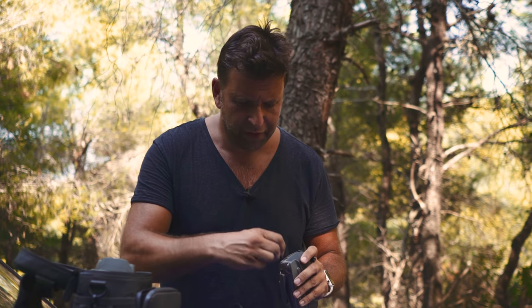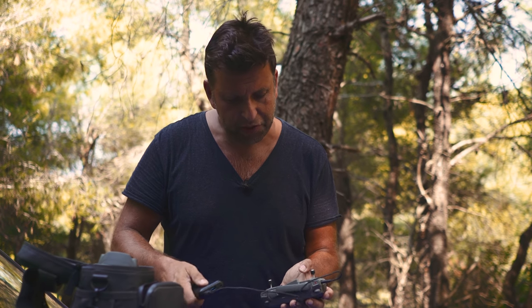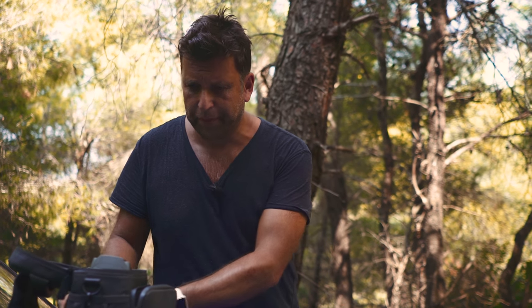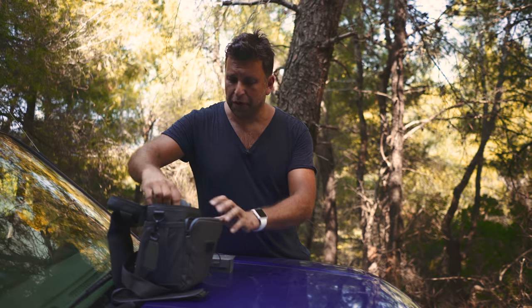All my batteries are charged but I forgot to put the controller on charge — just a USB for my phone normally. It takes a while to charge. You still can't charge the actual batteries via USB. The Parrot Anafi does let you charge its batteries via USB-C, it's slow — about three hours — but it's a lovely feature to charge on the go. We do have a car charger of course, but you need the car running for that. Let's have a look at the actual drone.